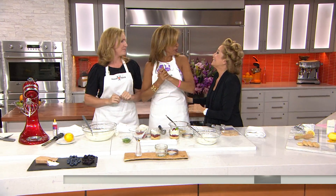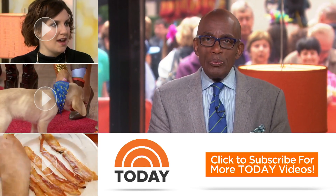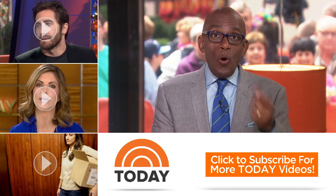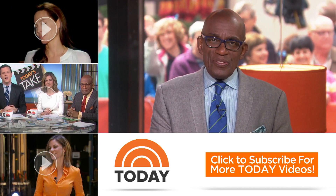Thanks for checking out our YouTube channel — subscribe by clicking the button below, and click on any of the videos over here to watch the latest interviews, show highlights, and digital exclusives.